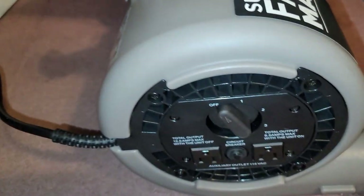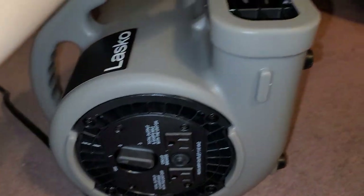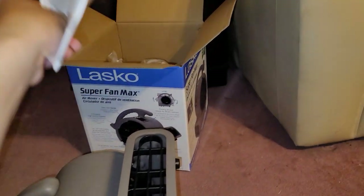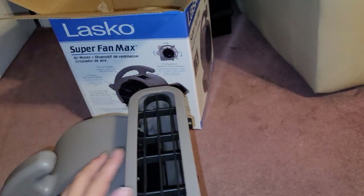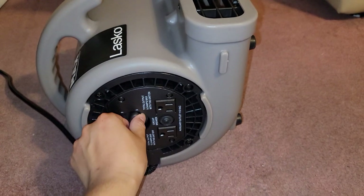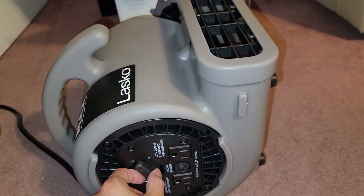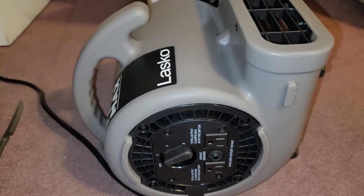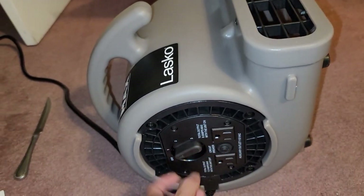That's pretty much all you need to know. I'm going to point it straight up so it doesn't blow my stuff everywhere. Let's turn it to number one. Even on level one, the air is pretty strong — see, I can't even hold the booklet there. Level two, and level three — that fan is super strong. It's not even that loud, which is really nice. For how much air it's moving, it's pretty quiet.